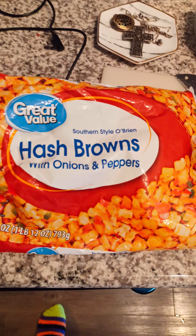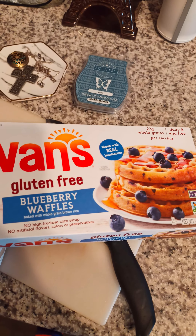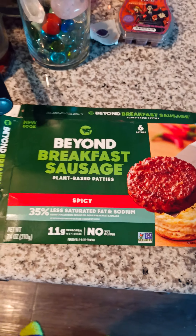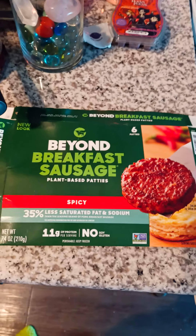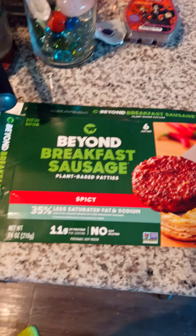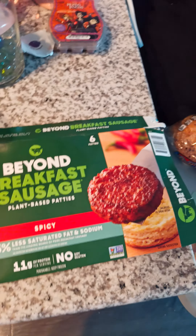We get a lot of potatoes and onions and peppers in here, and I'm going to add my Van's blueberry waffles to the side, and then I'm going to have the Beyond breakfast sausage with it. If you're vegan and you want to have a good breakfast, that's a good way — the Beyond breakfast sausage, Van's blueberry waffles, and the O'Brien potatoes. You can add more onions if you want to sauté, and some mushrooms.